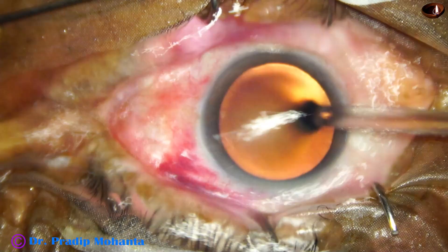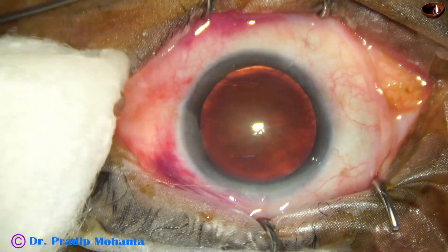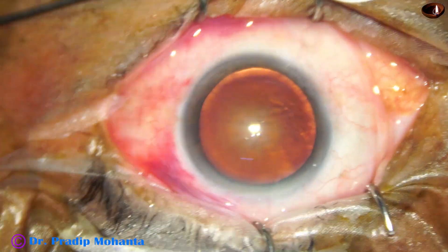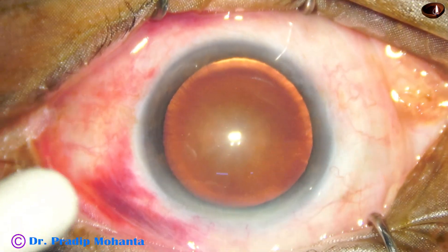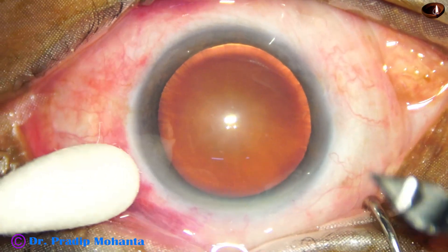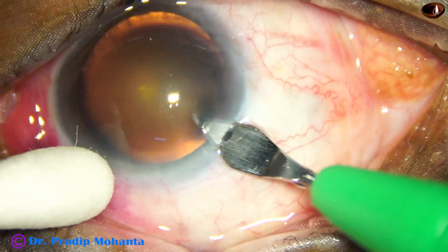The ocular surface is thoroughly irrigated with bases, applying few drops of bovidan iron. And now the incisions. The main incision is made, in this case, at around 11 o'clock with a 2.8 mm steel keratome at mid-limbus.